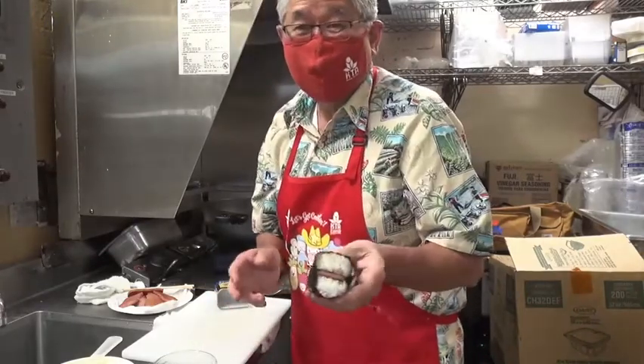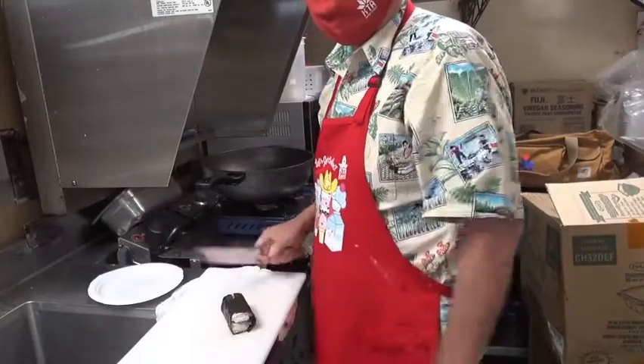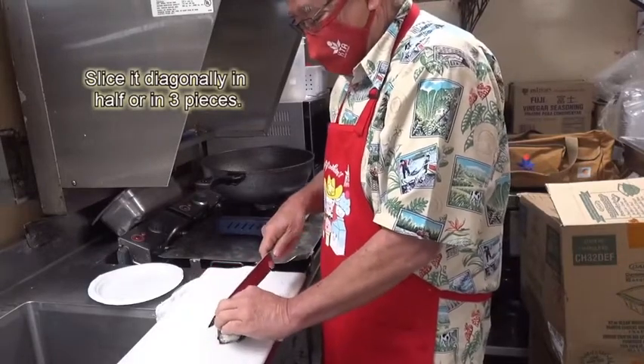There you go — the Spam musubi, just like that. There are several ways you can cut them. You can cut them in three pieces like that, or cut them diagonal like that.